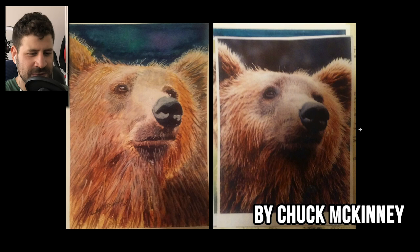We'll start with Chuck McKinney — thank you so much for sending this in. If you've watched the previous video you probably recognize his art. He had this beautiful fox last time, and this is really, really nice. You mentioned in the email that you have some more work, and I saw a bit of the process. I really like this.